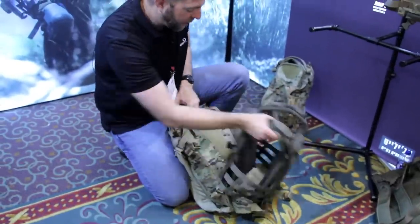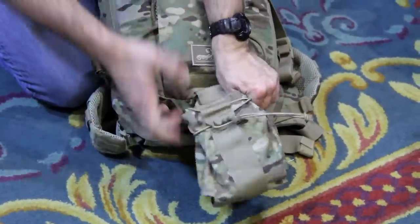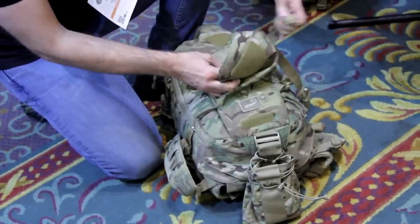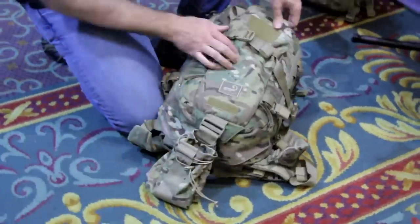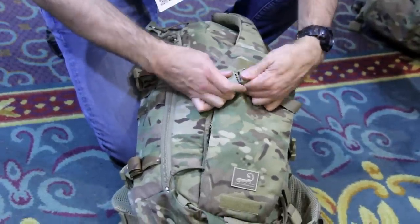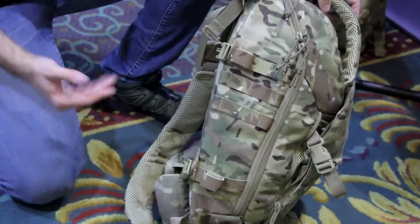A pretty cool feature of this pack is the rifle carrier package that comes standard. You put the buttstock of your rifle in here, lay the rifle across, and then secure the receiver with this strap. This pack also has a built-in helmet carrier. Again, very lightweight and minimalist as far as exterior features go, but there are strips of MOLLE on there so you can attach any number of pouches depending on your mission requirements.